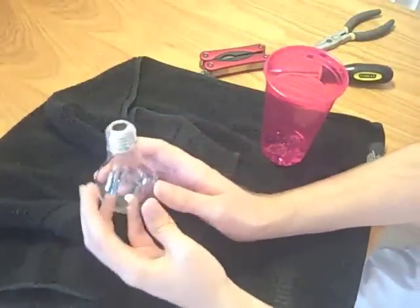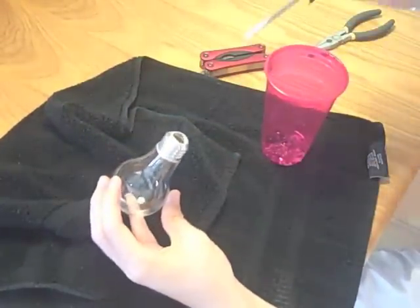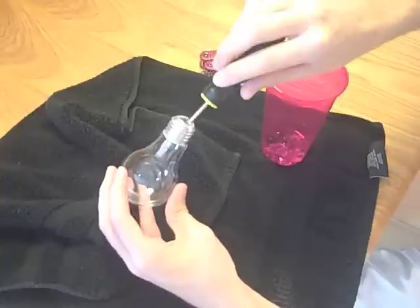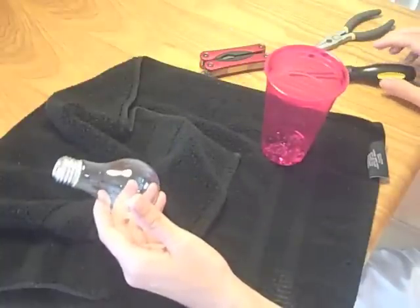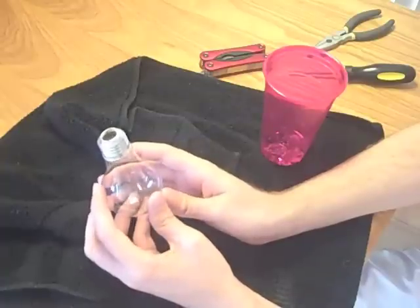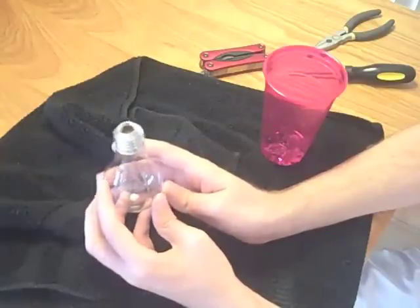If you are using a white light bulb, you would need to take the screwdriver and some sort of cleaning agent or a wipe and just wipe out the outside to get all of the white part off of there. Or you could put some salt and hot water in there and kind of let it scour itself off by shaking it.